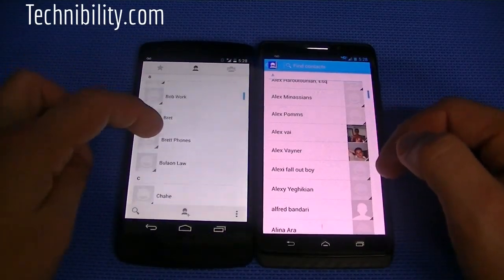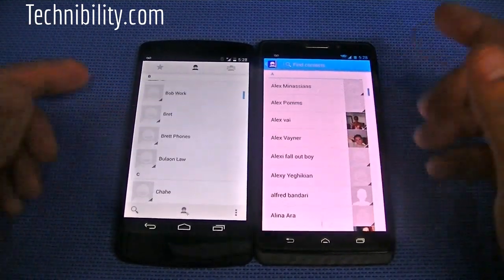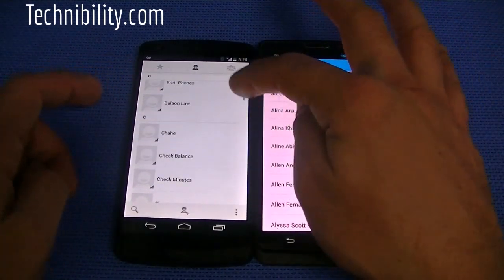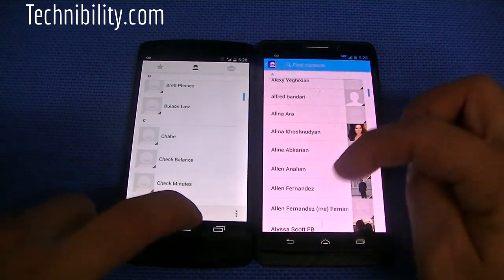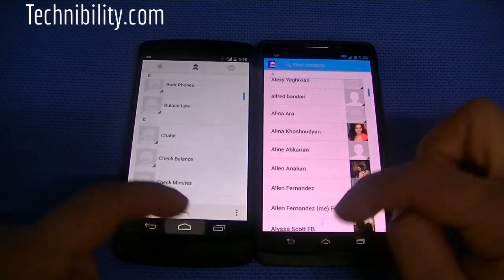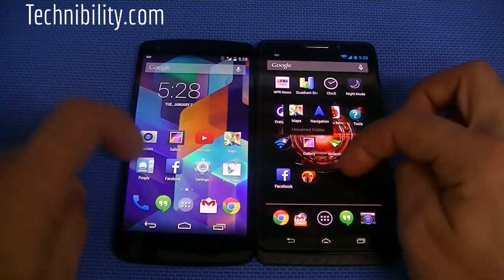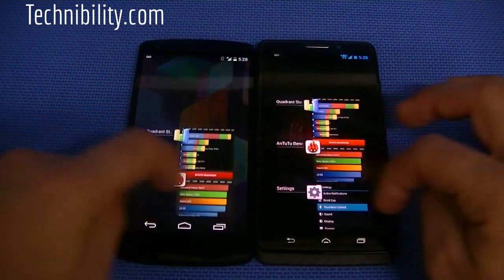Going into contacts, you can see the contacts here are similar, but the color schemes are a little bit different. You have that Jelly Bean light blue theme versus the white theme with the light blue indicator on the navigation bar on KitKat. In terms of other third-party apps such as Maps, let's go ahead and run a few speed tests here, see which one opens and closes apps faster.